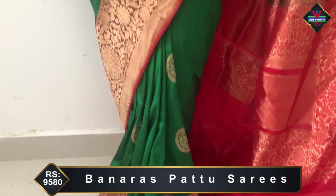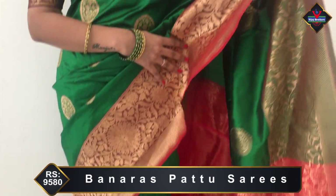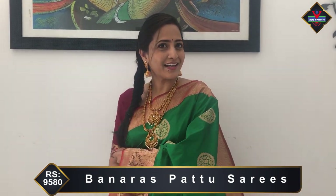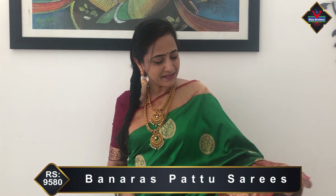This shirt is called Banaras Patto. It has a lot of beautiful color combinations. Bottle green and maroon color combination.